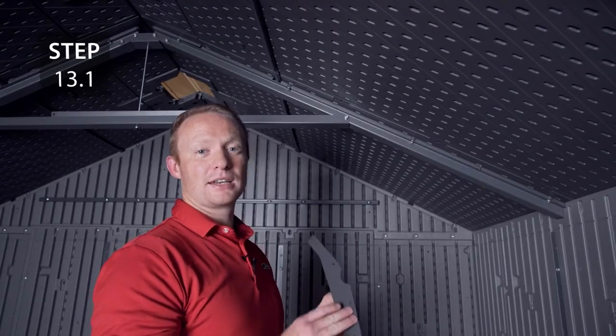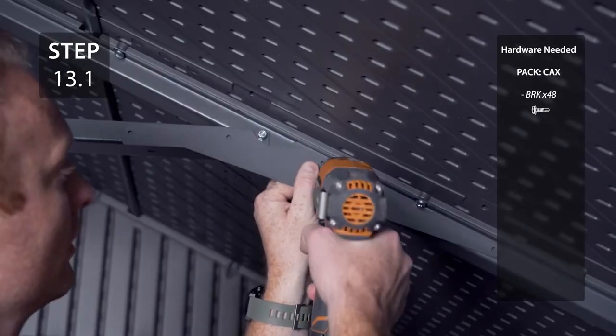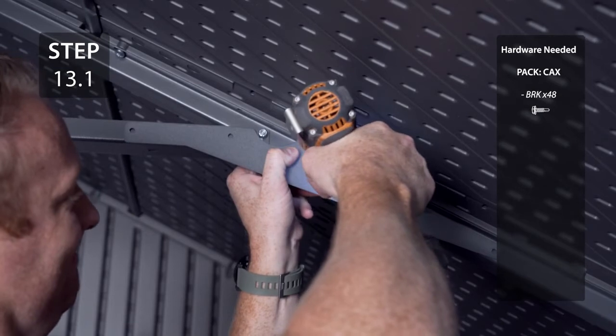On every truss, add a truss gusset to each side, oriented correctly. The screws are designed to go through the metal so be sure your drill is fully charged and on the highest torque setting.